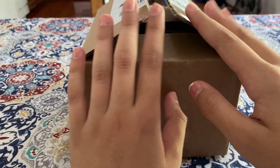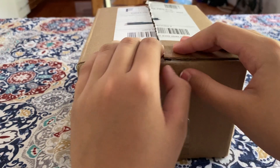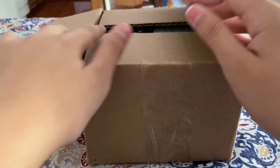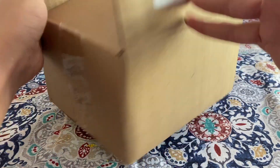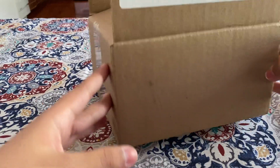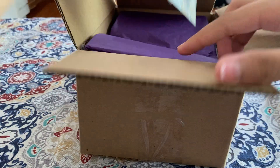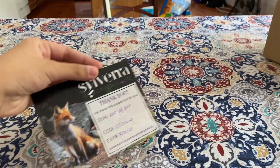So this is the package right here. I ordered a few things and I already opened it up for your convenience. We're just going to go ahead and open it up. It came in this really tiny box — there's no writing or logos on it, which is nice.